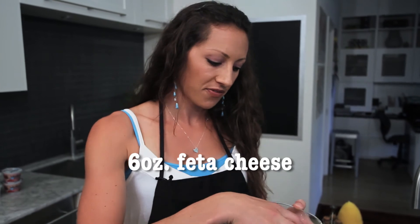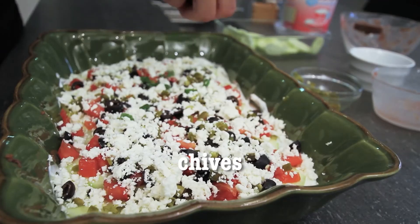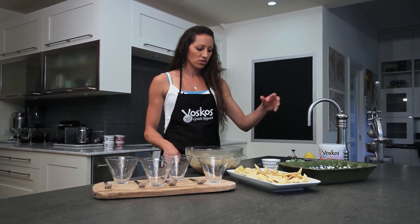I'm gonna use crumbled feta cheese — so much healthier for you, it's very light and you can just crumble it right on top. Fresh chives right on top. Our seven layer dip is done. I put some fresh chips out just to serve with it.